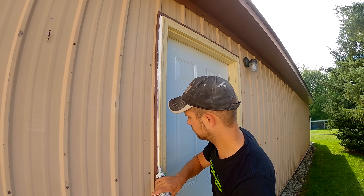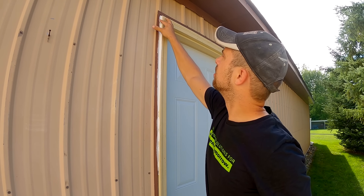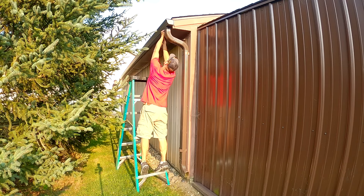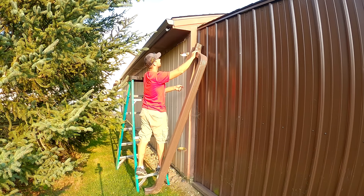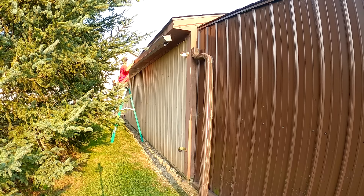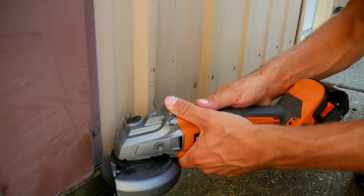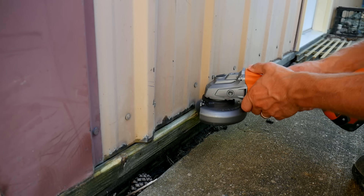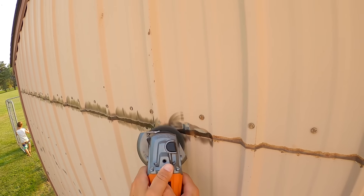I used some exterior grade caulk on the outside just to make sure the J channel of the metal didn't have any openings for water to seep in and damage my new door. Now that we had the door repair done, it was time to get everything prepared for cleaning the barn. The color difference is atrocious, but the brown closest to us matches the gutters and that will be the color of all the trim. We're taking the gutter off so I don't have to put paint on that. Then we're moving on to wire brushing the bottom of the metal — the only spot with rust — and a little bit at the seam up by the garage door on the front.